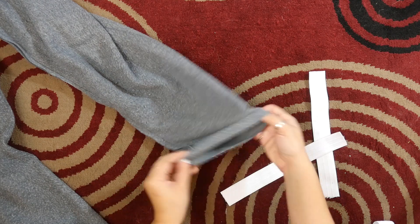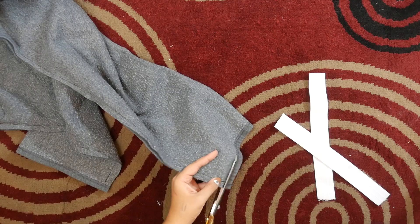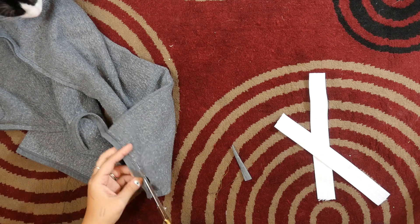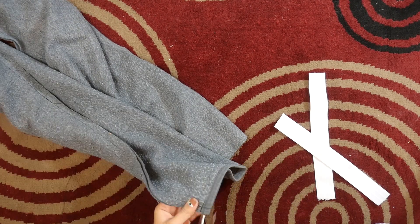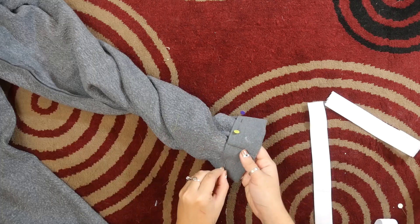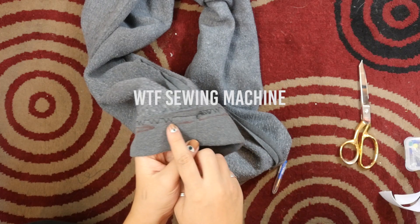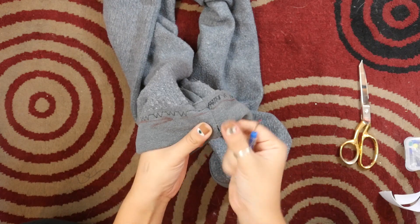Flip the bottom up as wide as your elastic is, plus about a quarter inch for seam allowance. I ended up cutting off the seam at the very bottom of my pants because I didn't like how it felt after being folded up — it was kind of thick and weird. Sew this seam using a zigzag stitch to make sure it stays stretchy. On the inside, seam rip this seam.